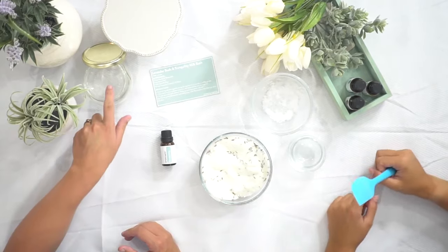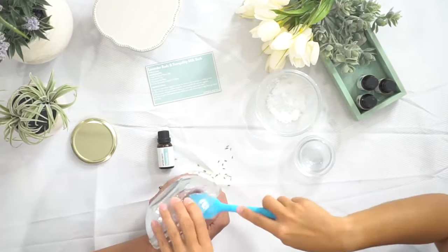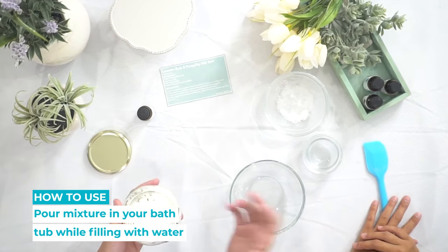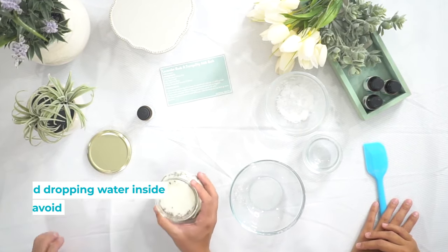Once that's all mixed up, you can pour it into a sealable container like this one. Now that it's all in a jar, when you're ready to use it, you can pour the whole thing in the bath. But if you want to save it, you can use about a quarter cup or so. You'll want to make sure in the meantime between baths that you don't get any water in there, because the water will start to break down the salt and the milk and then it just won't be very nice.